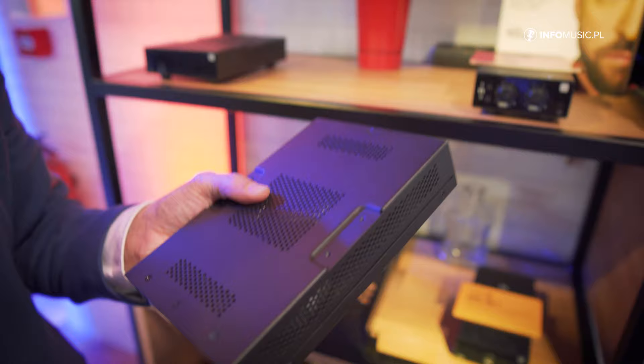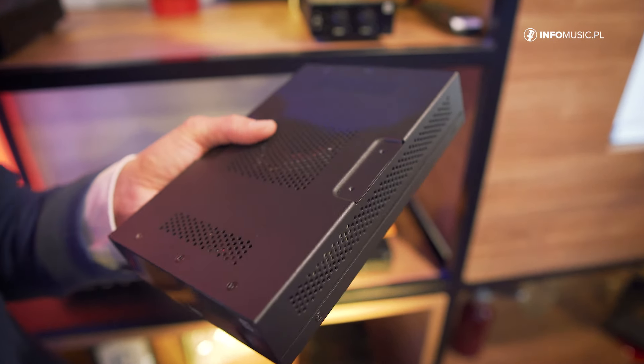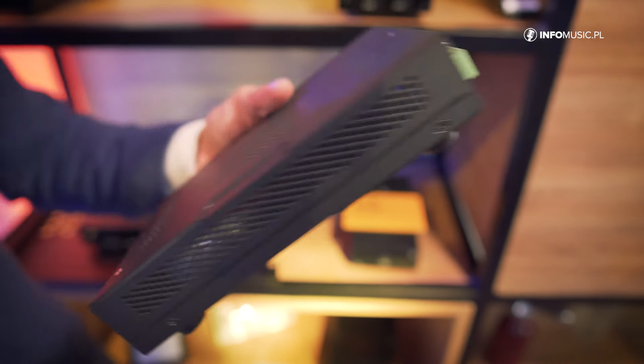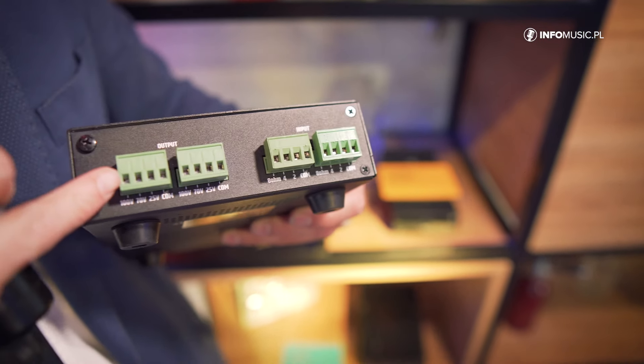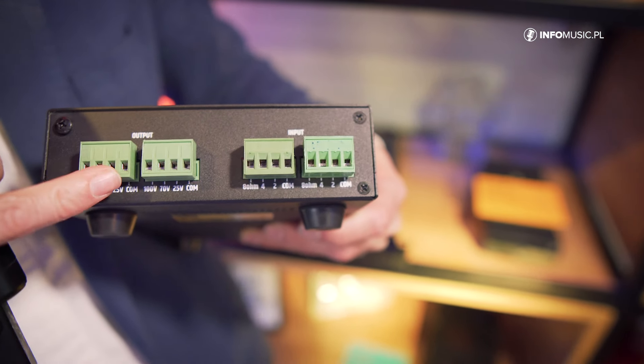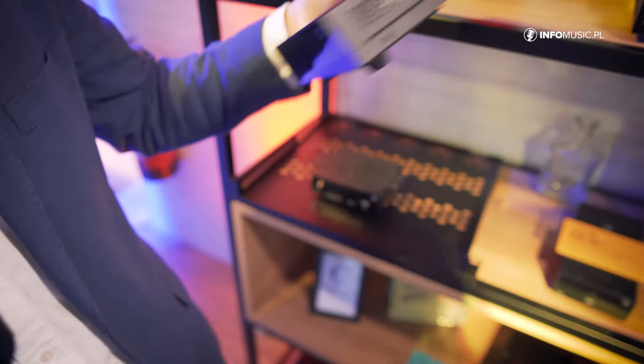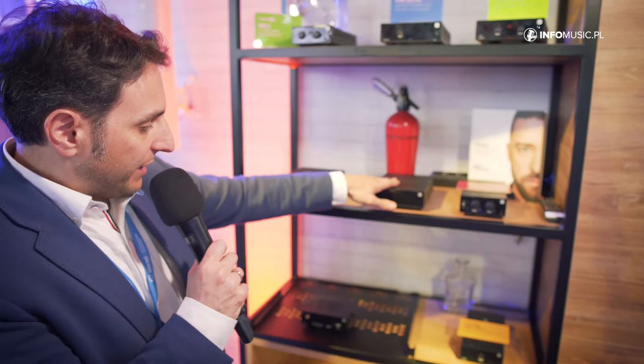Sometimes you can find toroidal transformers sold as separate items in the market. We prefer to make this box directly with easy-to-use connectors, so you have the low impedance inputs and then all the outputs in both 25V, 70V, and 100V. We have two models.